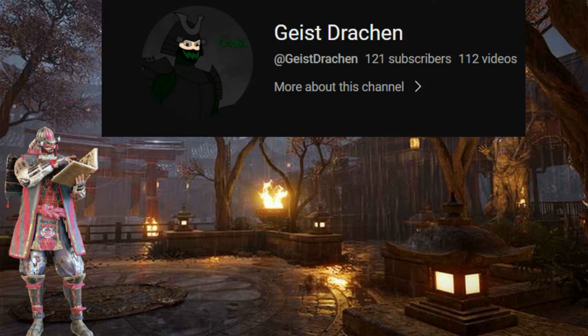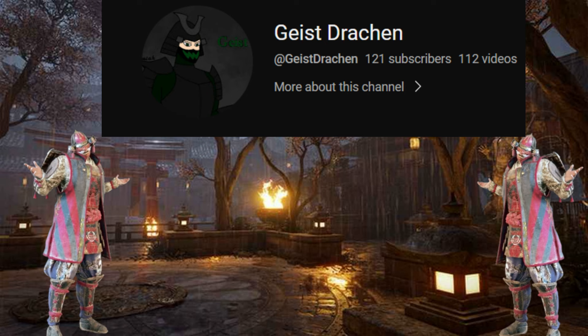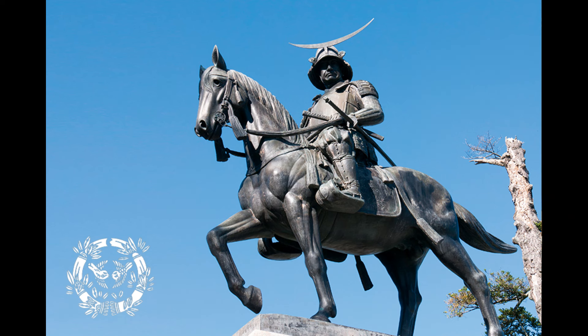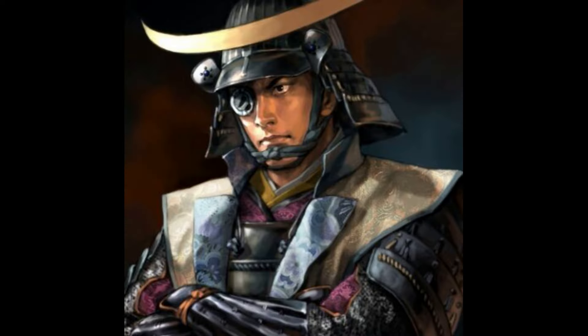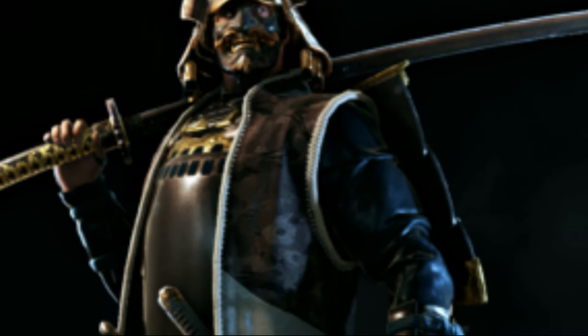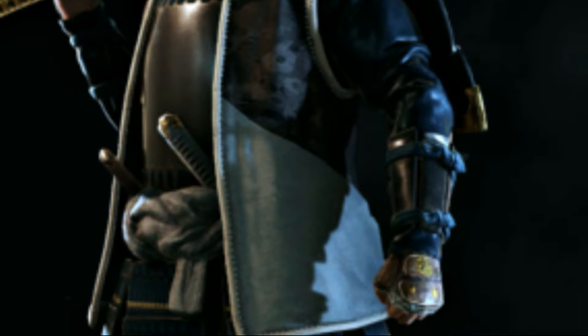Let's look at the first fashion from Geist Dragon. My deepest apologies, cause I think I just screwed up your name yet again — it doesn't seem like I can get it right. We are looking at a Dante Masanune Kensei. Dante Masanune is a very popular and well-known daimyo, so I'm not going to go into the history because this is a fashion show, not a history lesson. The fashion I really do like — it's very accurate to Dante Masanune because of the gold and black.